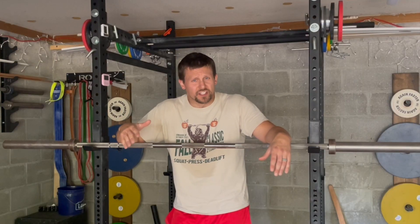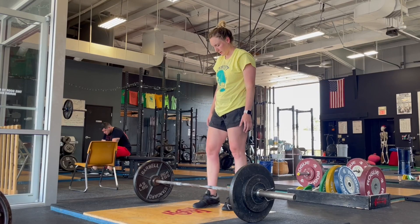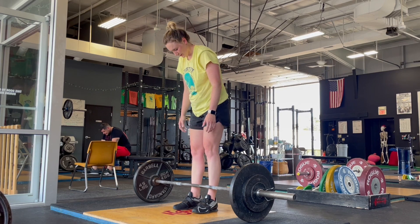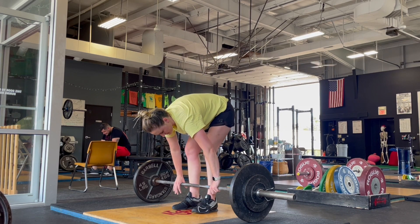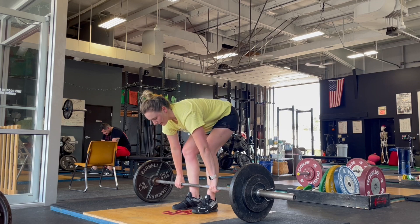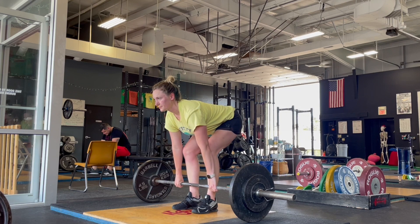Where the difference comes in for the stiff leg deadlift is that you don't perform step three. So the steps become: step one, stance — still the same. Step two, grip — still the same. Step three, don't bring your shins to the bar; leave your shins vertical, leave them right where they are, so you've still got that nice one-inch gap between you and the bar. Step four, squeeze your chest up hard to set your back in extension. And then step five, pull.